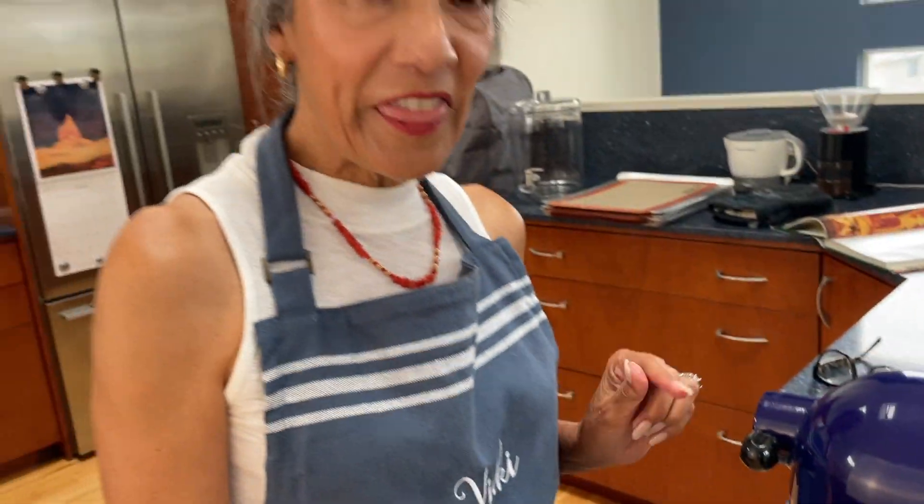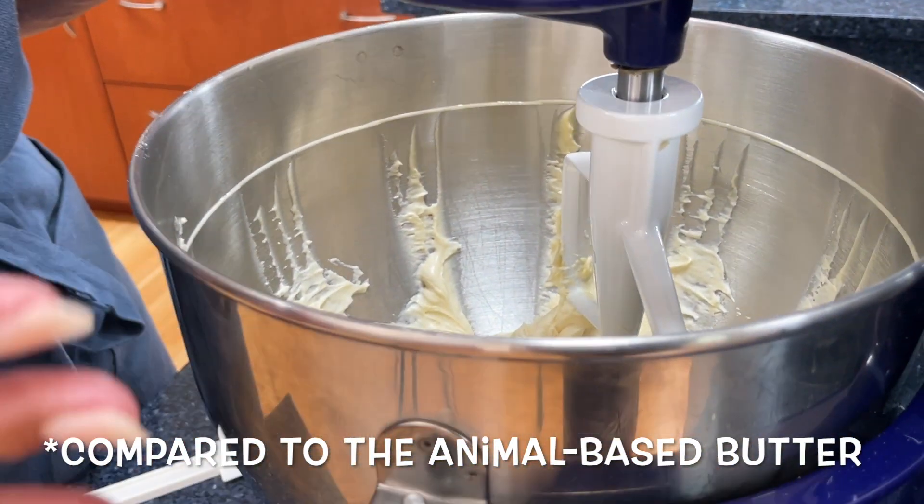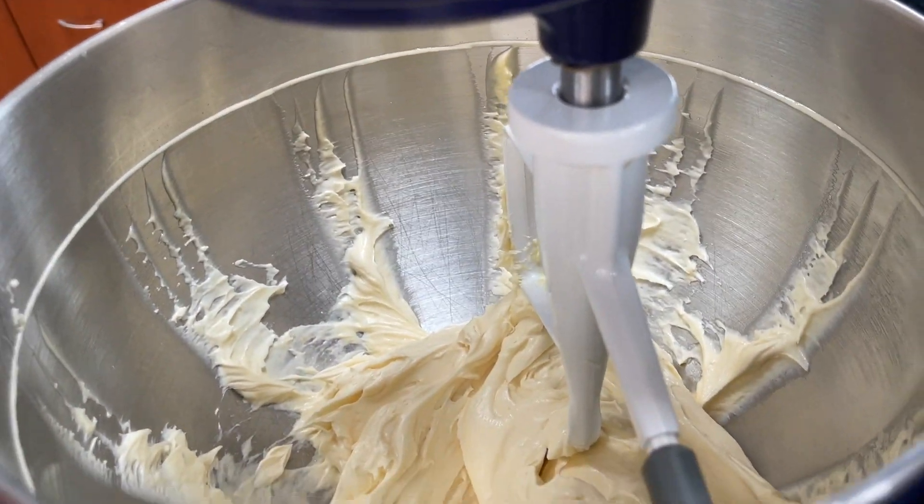One thing I've noticed working with the Earth Balance is that it doesn't crawl up the sides of the pan. It sort of stays in the center, which makes it easier to handle.